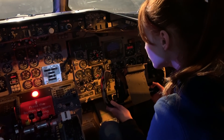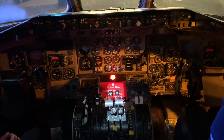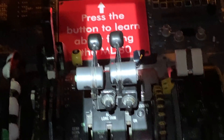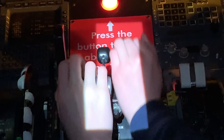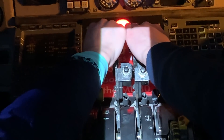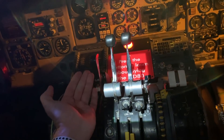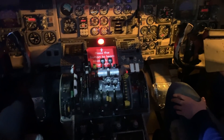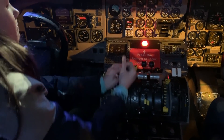On the front side of the throttles are the reverse thrust levers. One unique quirk to the MD-80 was that at the gate, we were allowed to lift those reverse thrust levers, which redirected the air from the engines forward, allowing us to power back from the gate without using a tug. It was a noisy and dusty process that lasted only a few years.